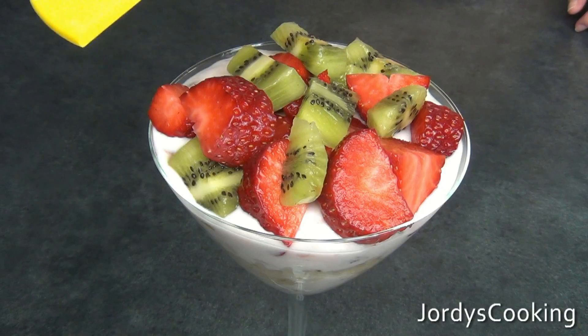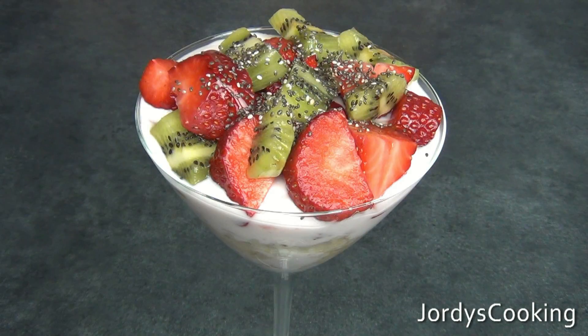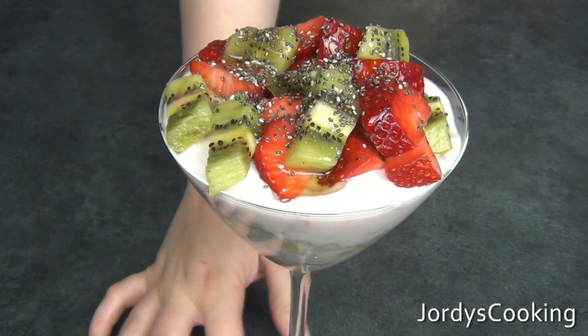To finish it off, add a drizzle of honey and some chia seeds. This is the finished breakfast parfait — very filling and healthy, which makes it perfect at the beginning of your day.